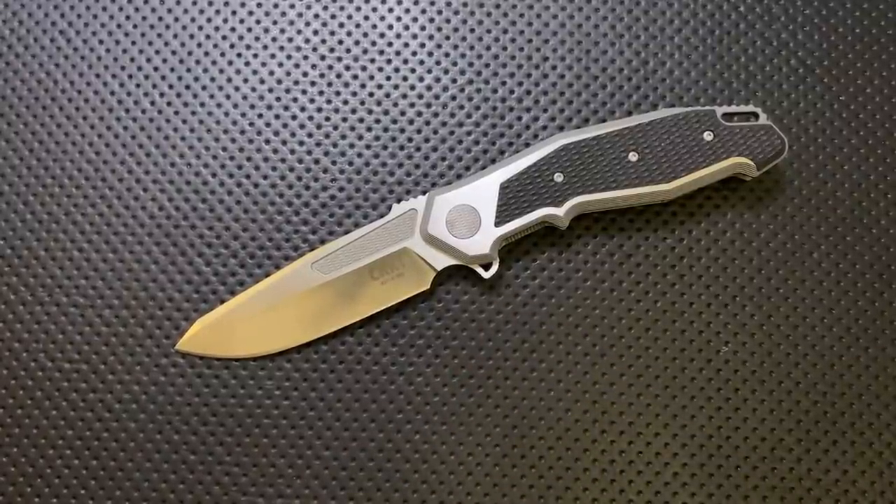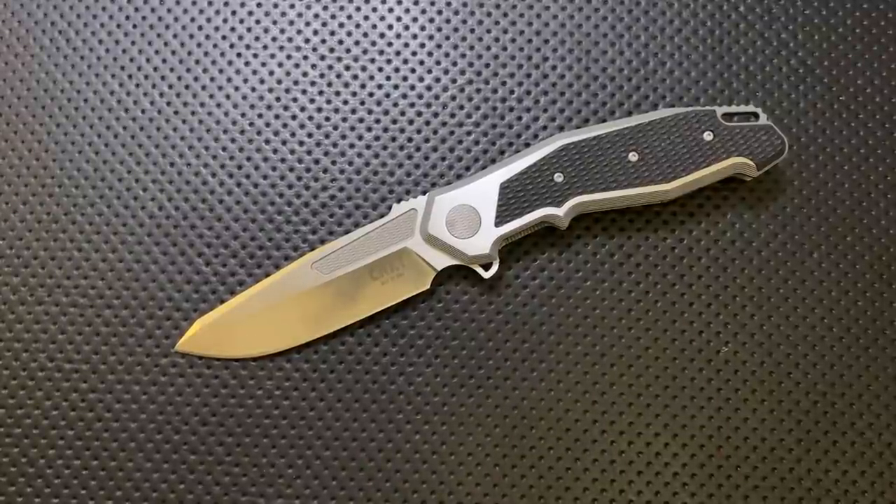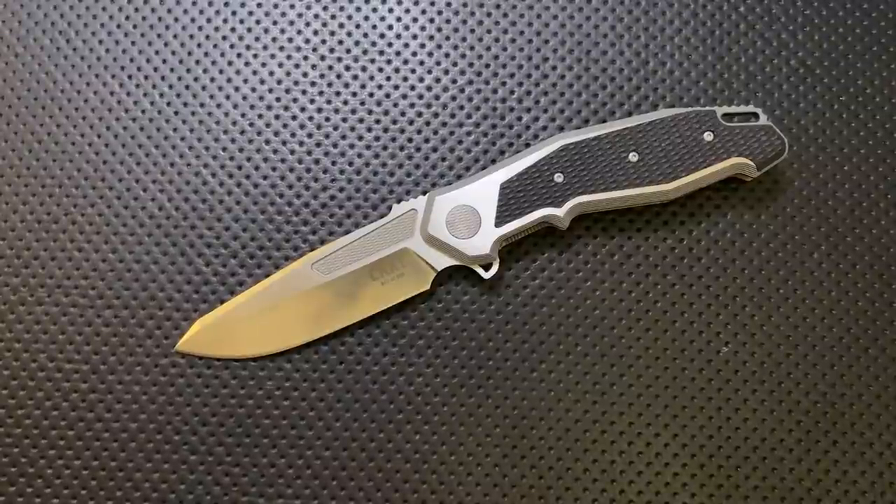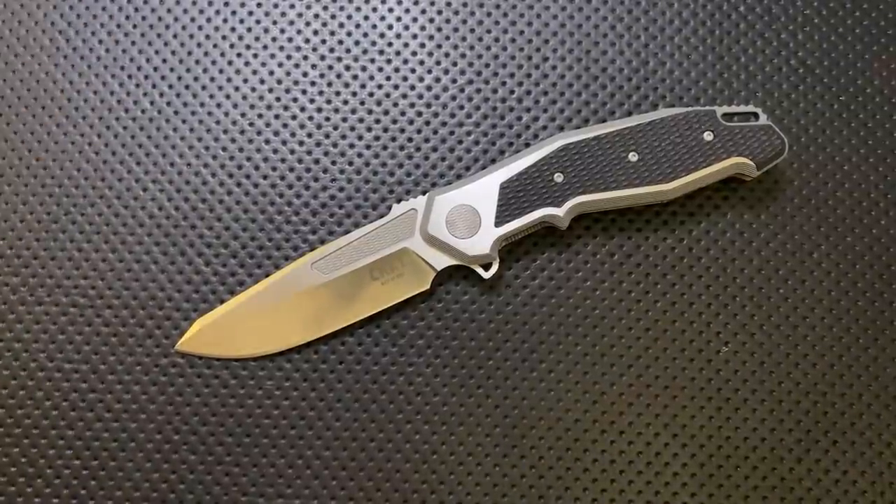Anyways, hope you found this interesting. I had to end this review with a little Star Wars panache. Hope you found this interesting and that you have yourselves just an absolutely wonderful rest of your day. Bye now.